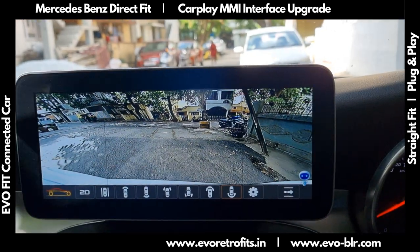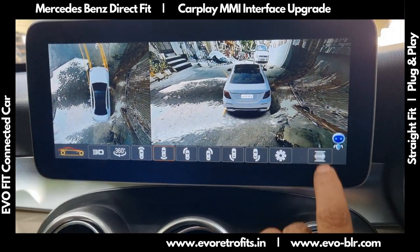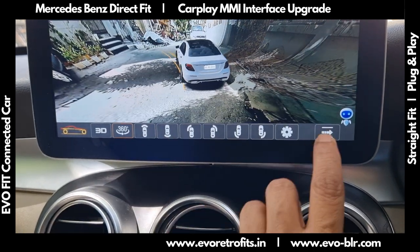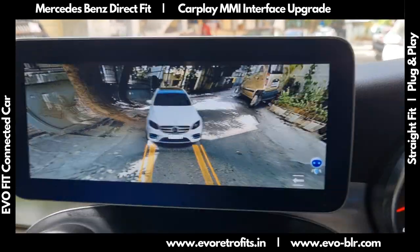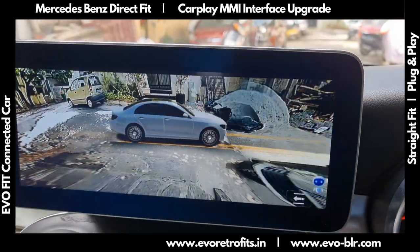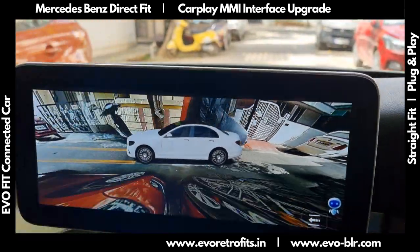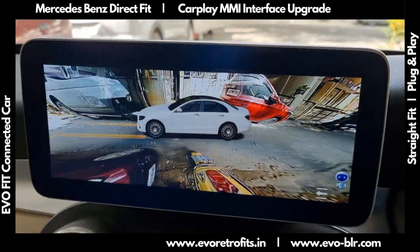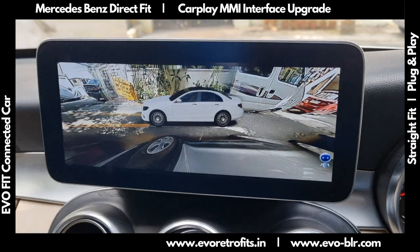Now if I start driving I could keep this in 3D mode and maybe do a 360 — take a short little drive. Really interesting system, crystal clear clarity and 3D motion of the car.